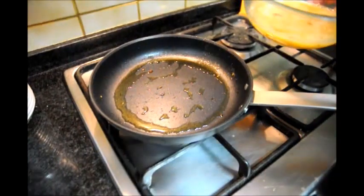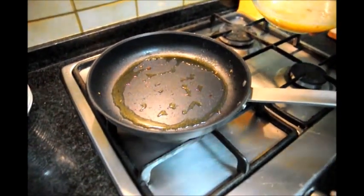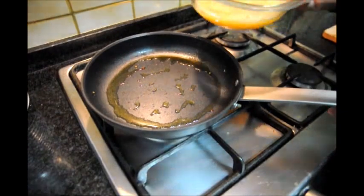So next up we're going to add the egg and onion mixture to our pan. Make sure that your fire is now on low heat so your egg doesn't get burned.